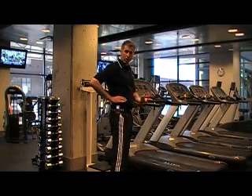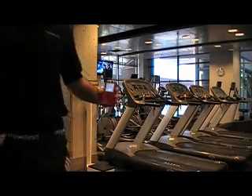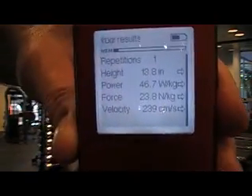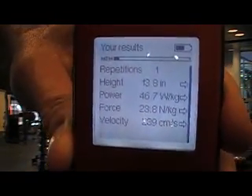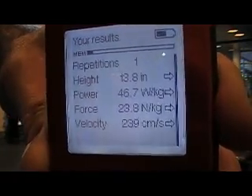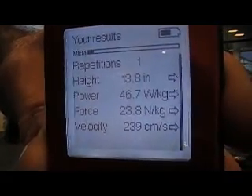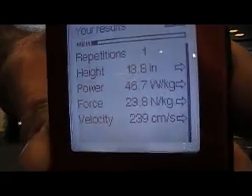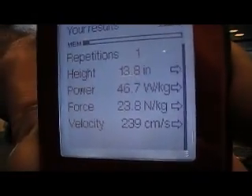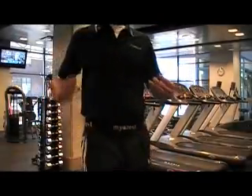The double beep means that the protocol was followed properly. Now I have some instant results. What's displayed here: my height of jump is 13.8 inches — that's vertical hip displacement, not jump and reach. Power is 46.7 watts per kilo of body weight. Force is 23.8 newtons per kilo of body weight. And velocity is 239 centimeters per second. Those are my base values for a vertical jump.